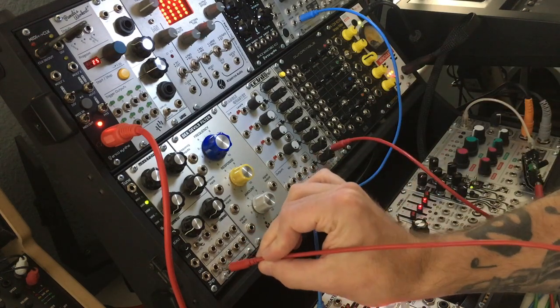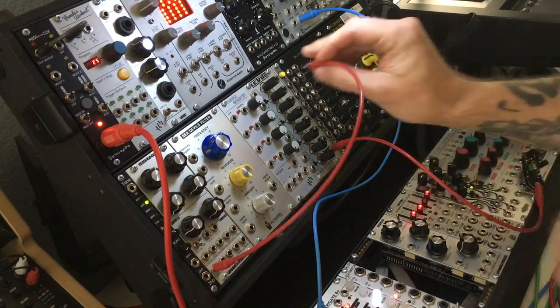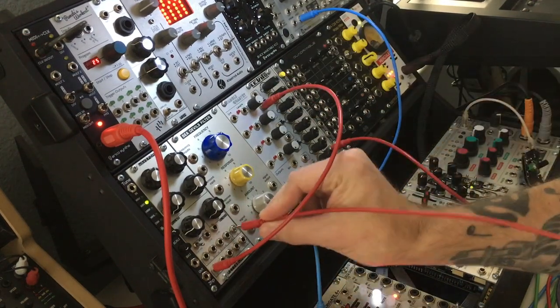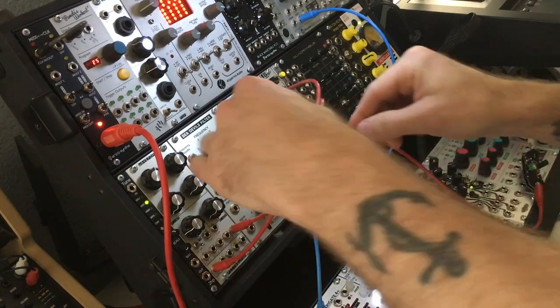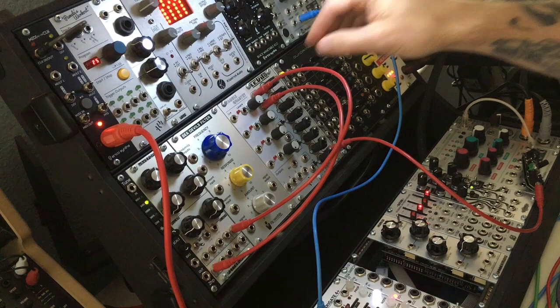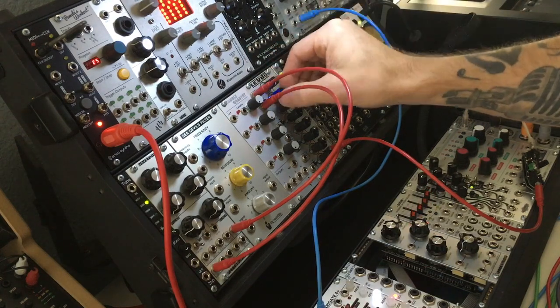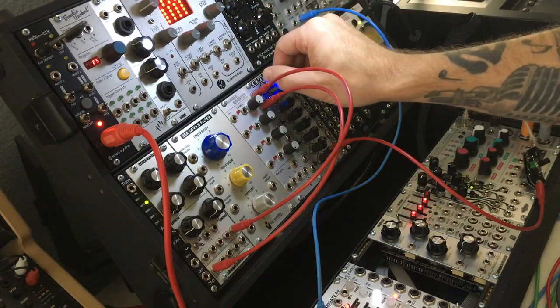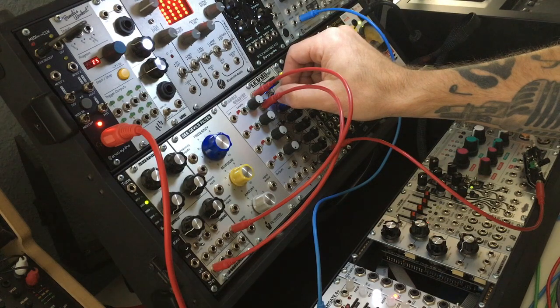We'll start by taking a sine wave from the oscillator and putting it right in here, then we'll take the sub audio wave out of the same oscillator and bring these up. Let's see if we can hear them — there we go. This one's the sub and this is the sine.